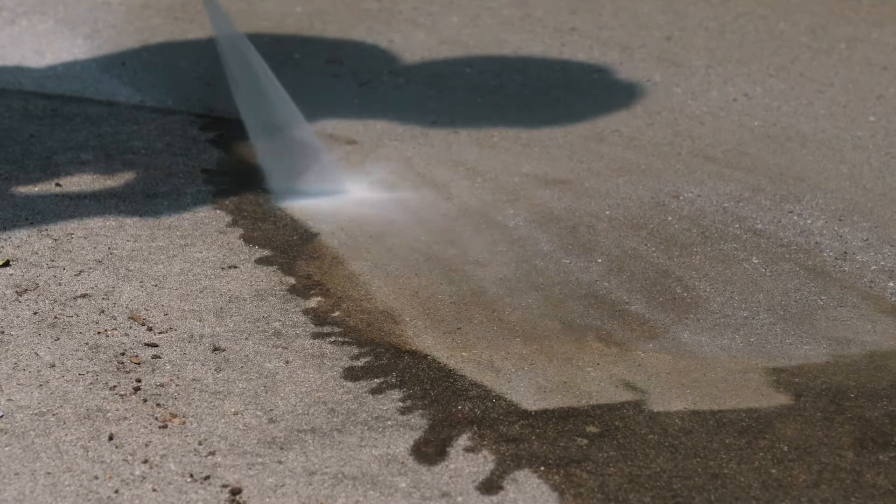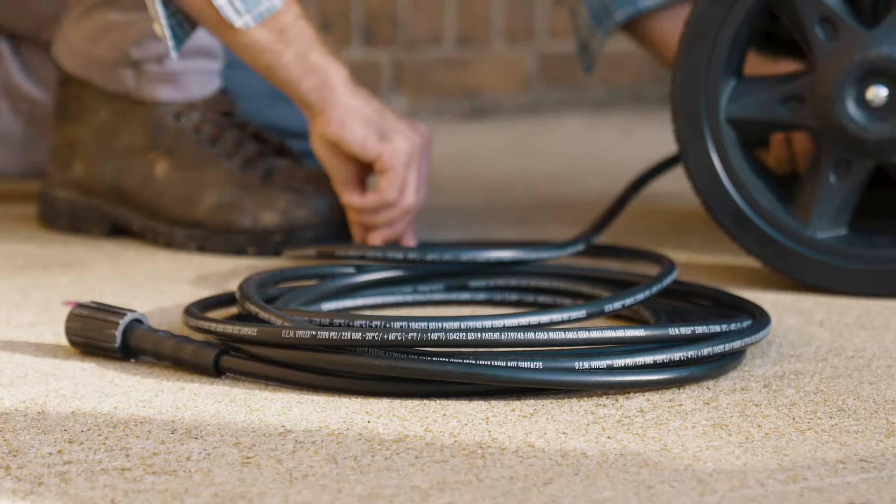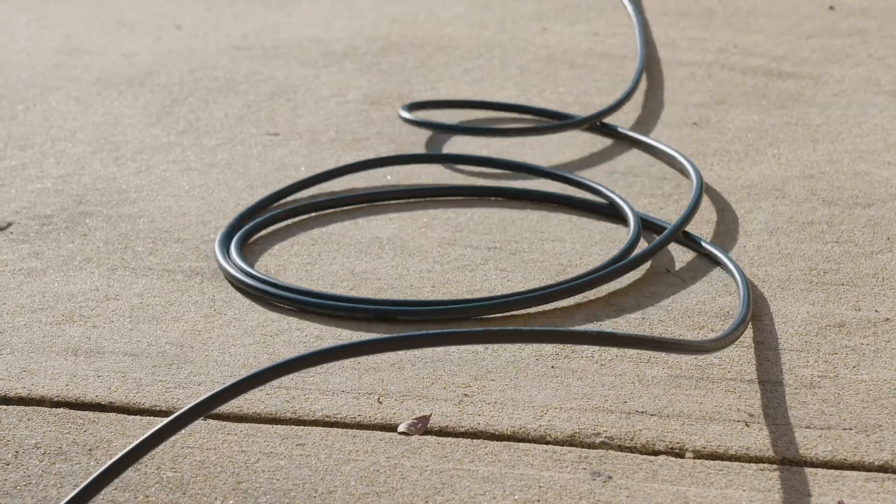For effective results, the 25-foot high-pressure hose is extra flexible, resisting kinks and abrasions, and the non-marring outer jacket won't leave marks or scuffs behind.